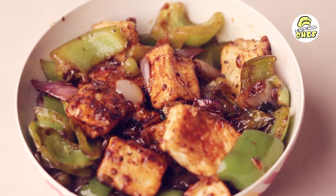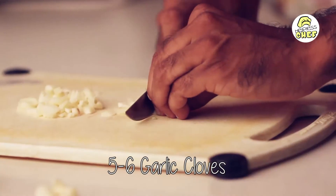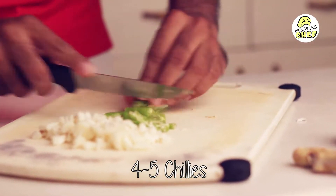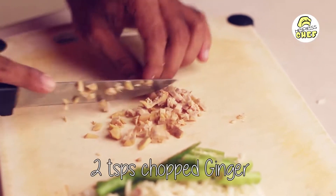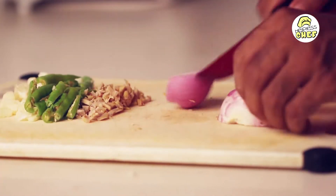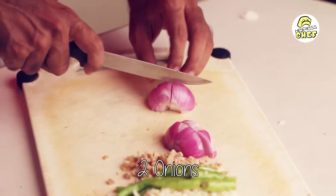First we are going to finely chop 5-6 garlic cloves. Then we are going to cross cut 4-5 chilies. After that we are going to finely chop around 2 tablespoons of ginger. Next we are going to cut 2 onions into cubes.